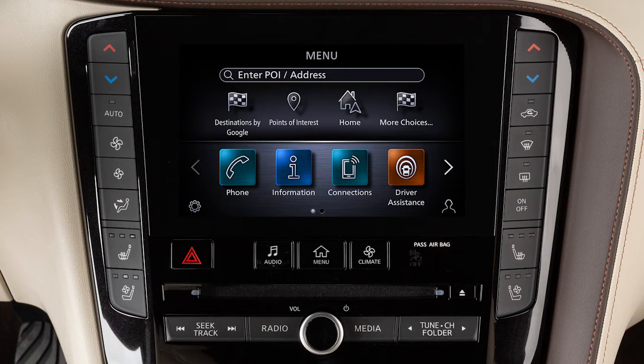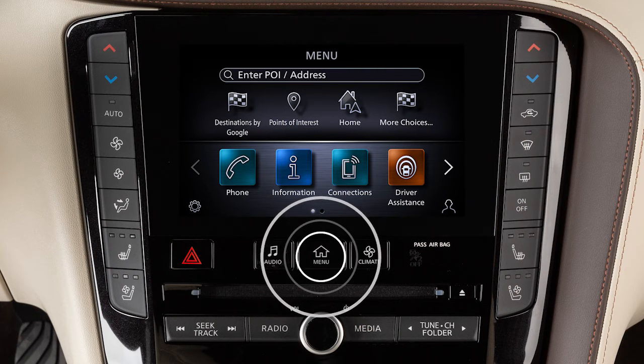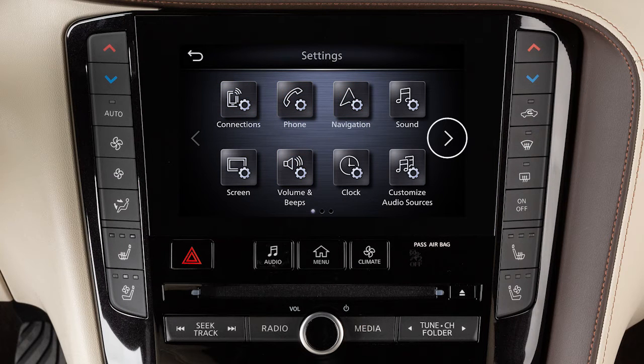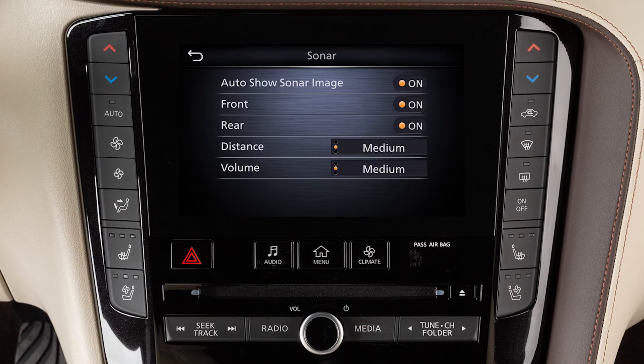To adjust the sonar settings, press the menu button on the control panel. Touch Settings, then Parking Sonar, and choose the item you wish to adjust.